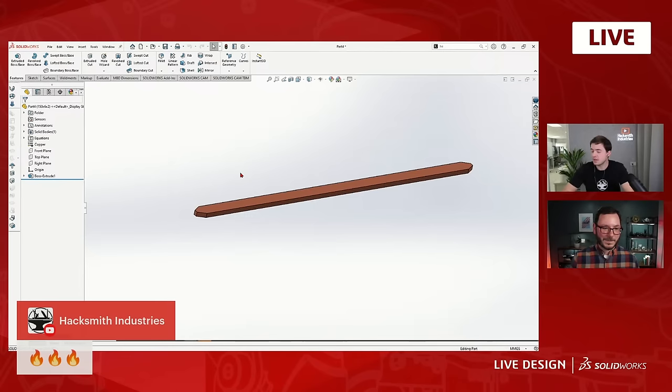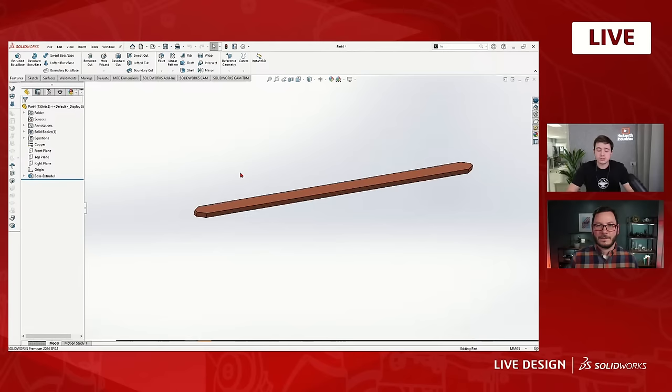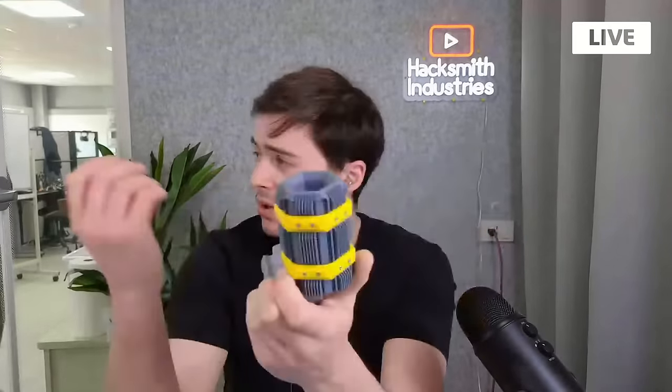With things like 3D printing where iteration time is so short, I really like to make something quick — not spending a huge amount of time making every individual detail perfect, but while making it quick, making it easy to change and improve on. Rather than getting every single dimension perfect right off the bat, I just go with something rough, make it easy to change, throw it on the printer, and after lunch the print's done. If I've built the model to make changes easy, I can go through my variables, change two or three numbers, throw it on the printer again, and by end of day I have three or four printed prototypes.